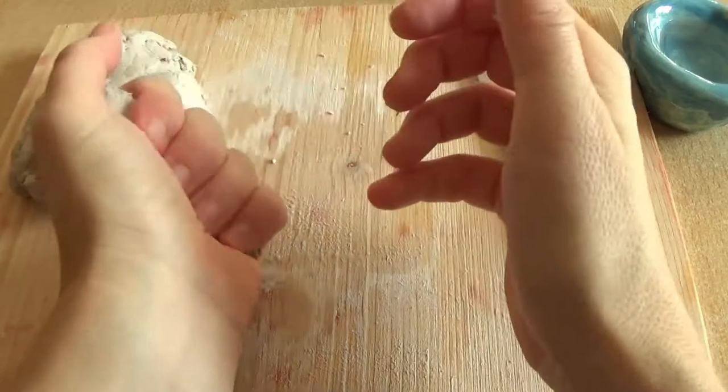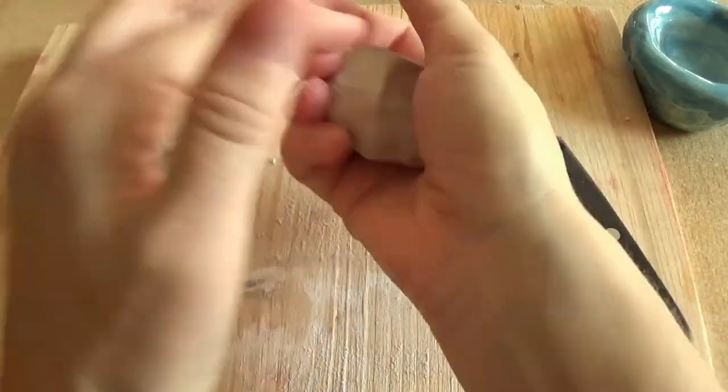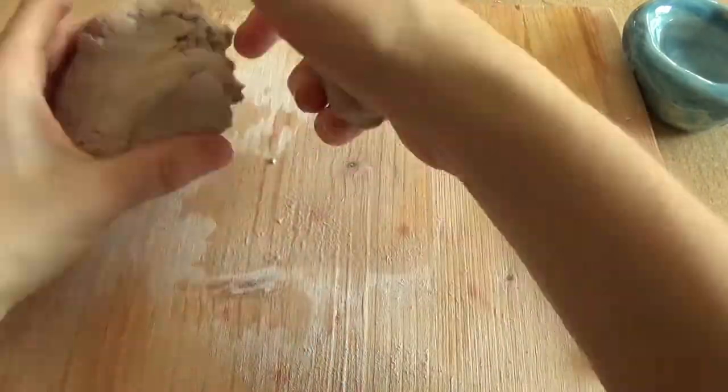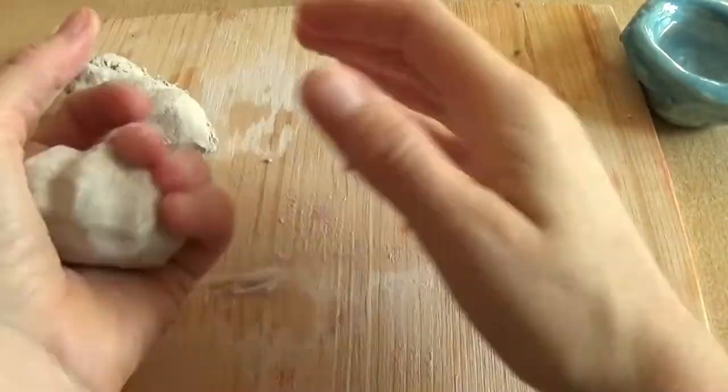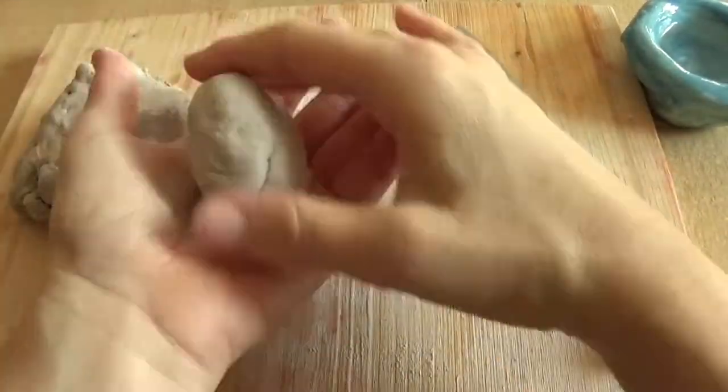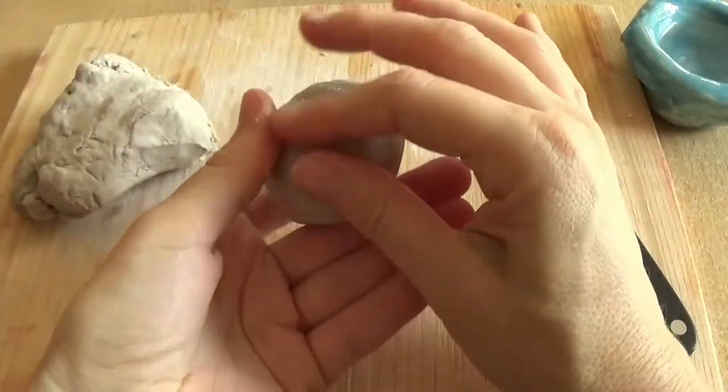No matter which clay we use, we need to knead it first. If you have small hands like me, take a small chunk and knead it thoroughly, then add to it until you have the desired amount. You can add water as needed. Once your clay is kneaded, roll it into a ball and smooth out the surface with water if you work with water-based clay.